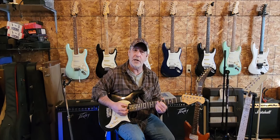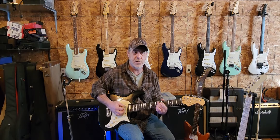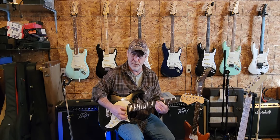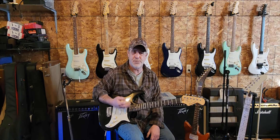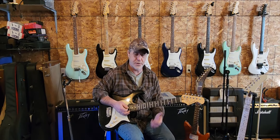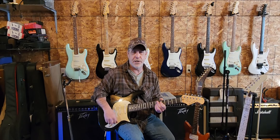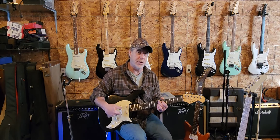Yeah, I was starting to get that quack, you know — the two pickups, you know how that is. I like it; it's not too glassy, it's kind of warm, still got that spunk and snap like a Strat should. You can hear the quack and tell it's a Strat. Okay, let's go right to the middle pickup here.